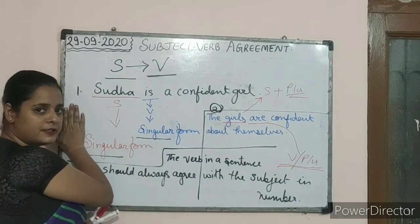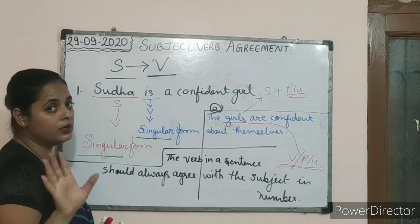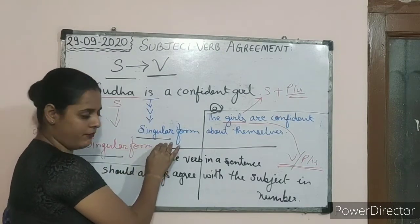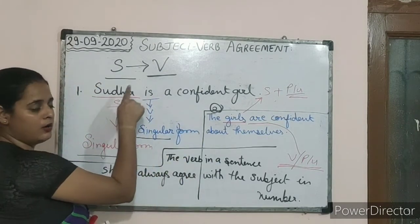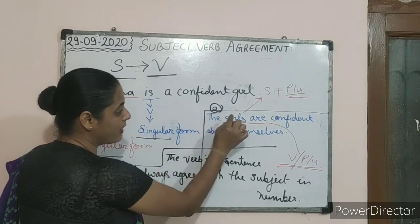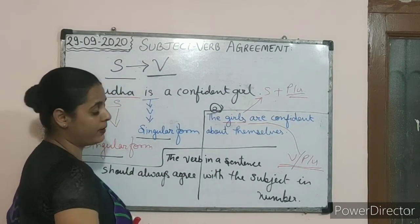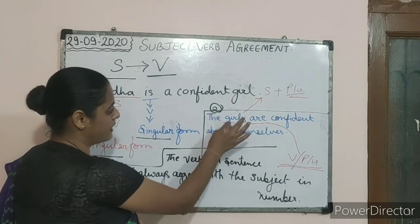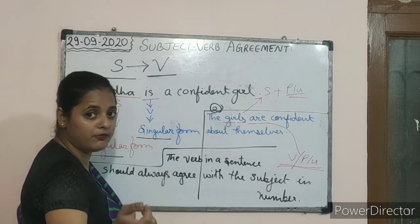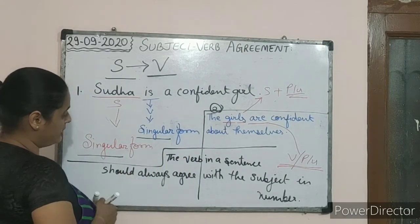In the first example, 'Sudha is a confident girl' — Sudha is singular because she is the only girl we are talking about, and 'is' is the verb also in singular form. In the second example, instead of Sudha we wrote 'girls.' Girls itself shows that the subject is in the plural form, so we have to mention the verb in the plural form as well.